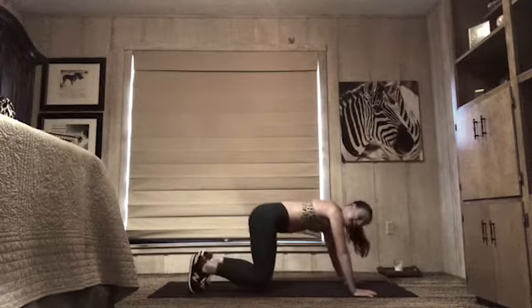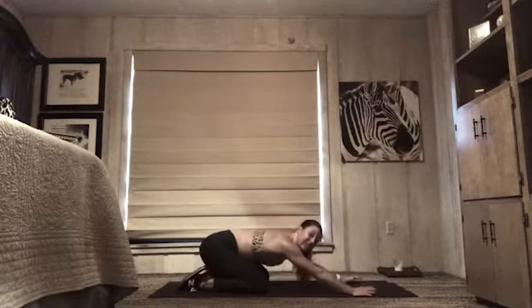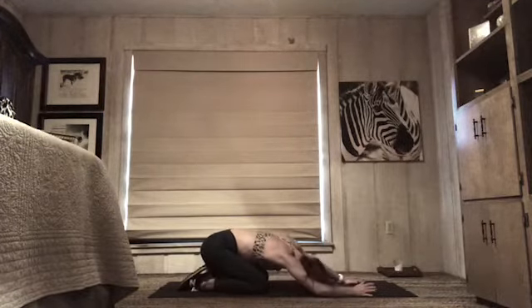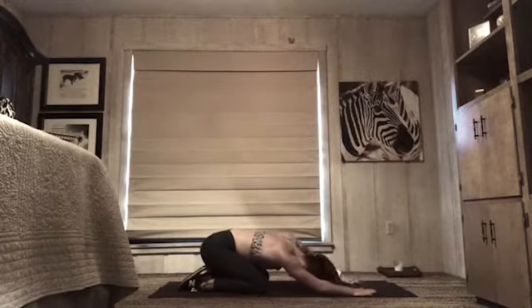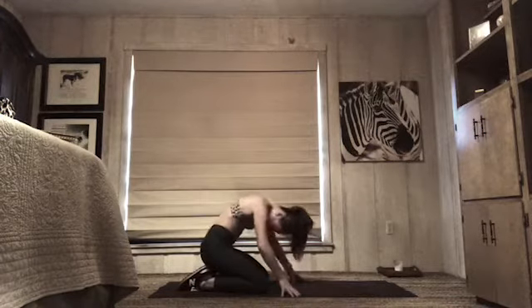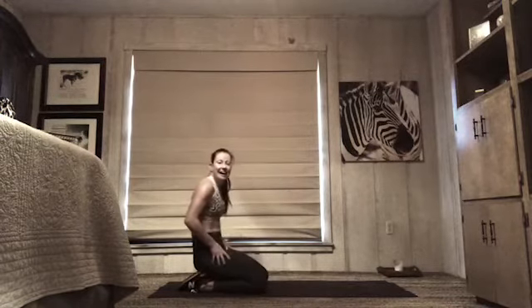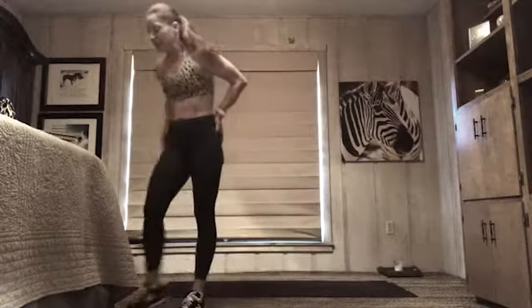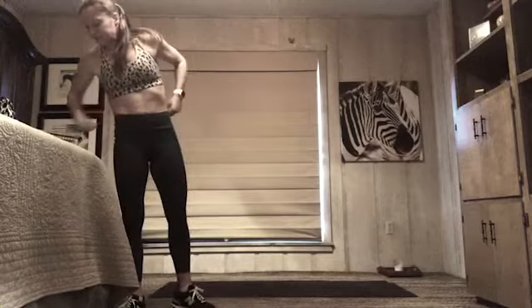Child's pose — knees down, stretch out your lats, stretch out your shoulders. Move your head around a little bit. When you're ready, stand on up — that was great! Shake it out, grab water, moving right along.